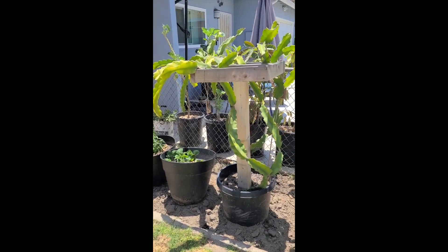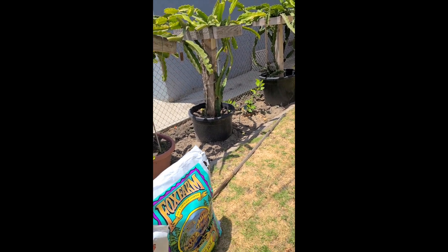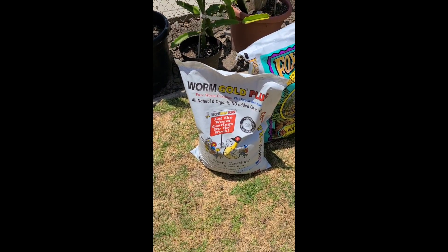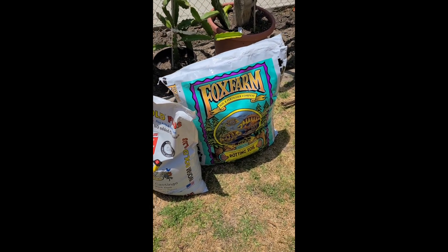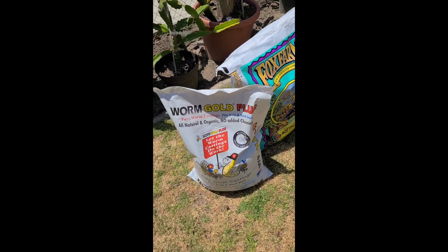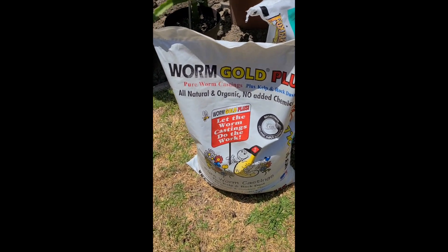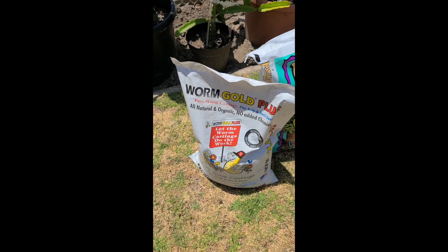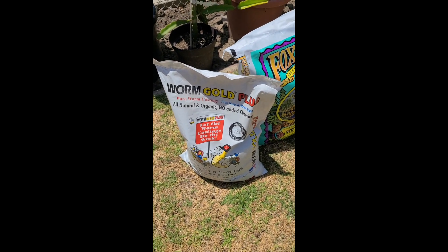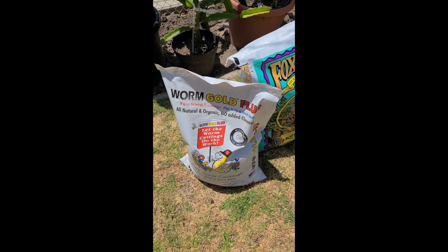Hello everyone, happy July. We are finally in the midst of dragon fruit season here in Southern California and I wanted to share something with you that I am doing this season. So I switched from chicken manure to worm castings and I was told that worm castings can be even better than chicken manure for the dragon fruit and just as nutritious.